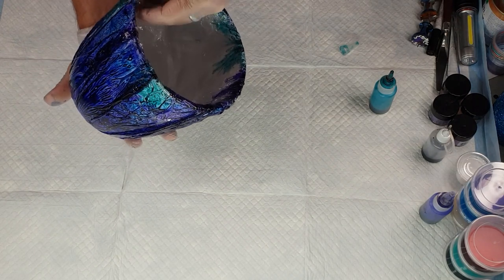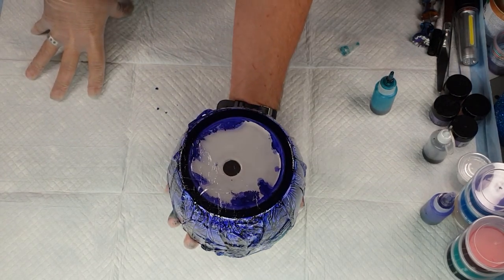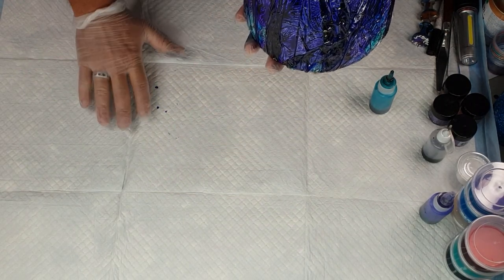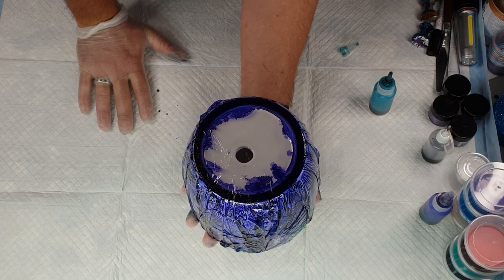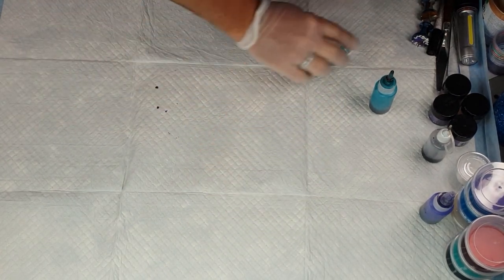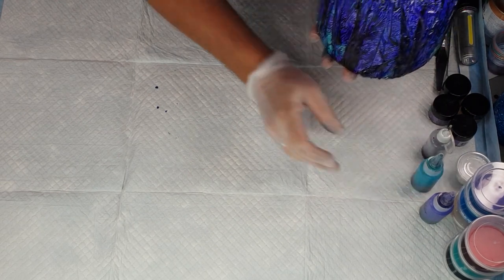Now what I do is just leave it like that without touching it anymore to dry. It will most likely take a day — a little bit less if it's warm, a lot longer if it's cold. Usually a day is a good estimate. But if it still looks wet, don't unwrap it. So I'm going to put this one aside.